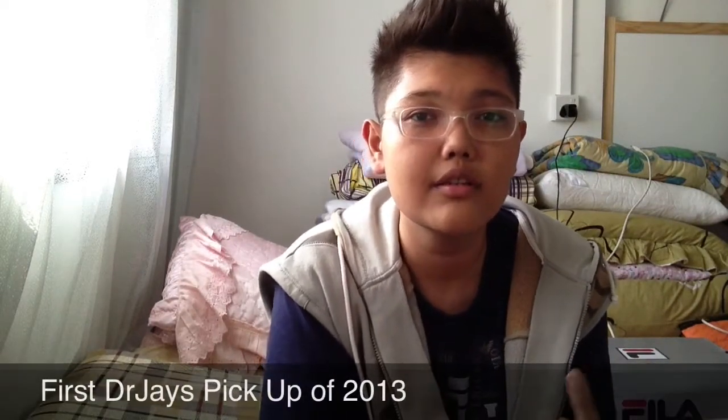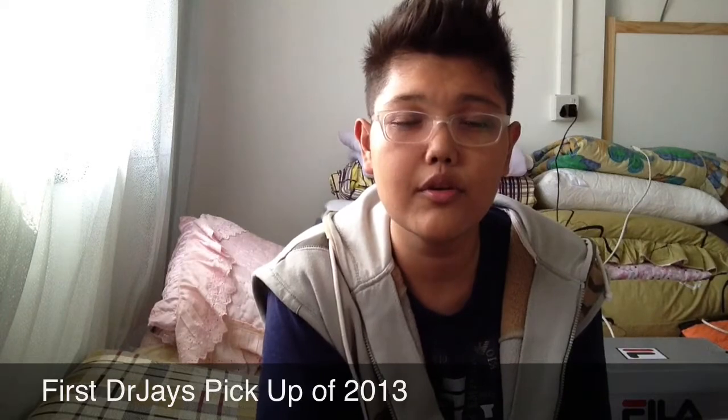Hey guys, my name is Salim Khamis and you guys are watching Fresh Style Singapore. So as the name suggests, this video is going to be about my first DrJays.com pickup of 2013. If you guys have no idea what DrJays is about, I suggest you log into your internet browser and type in www.drjays.com.